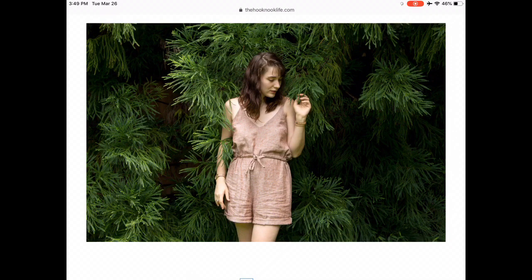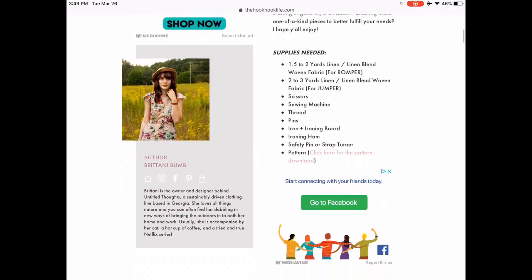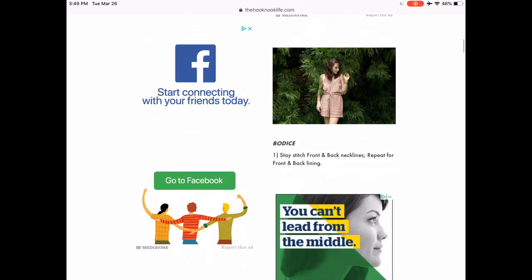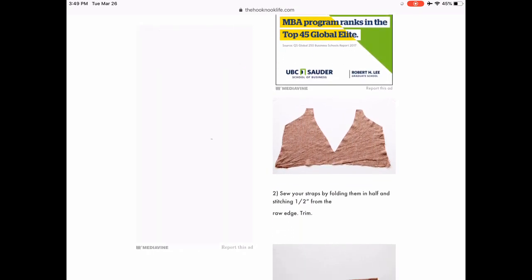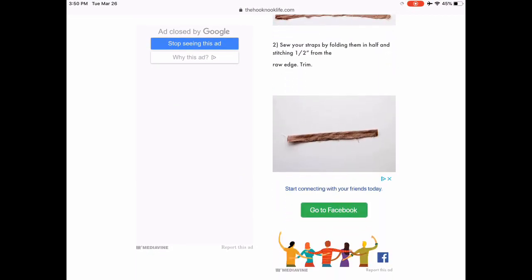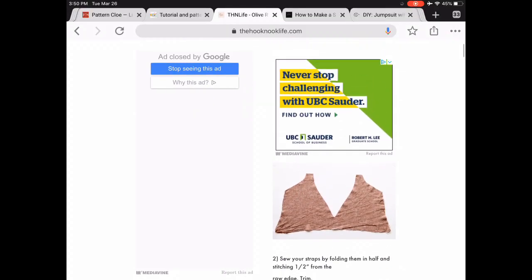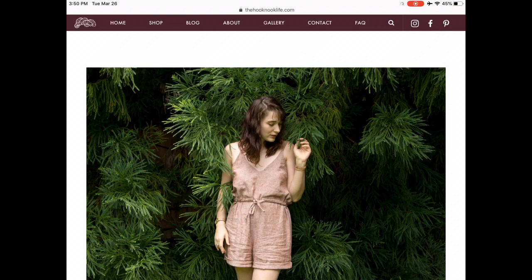If you're familiar with the designer Untitled Thoughts, this is an early version of her Olive Romper that's now available on her website, slightly reworked. This was on Hook Nook Life a year or maybe a couple of years ago, and I thought this is also a really sweet pattern. It's quite easy and very accessible for every level of sewist. It's kind of neat to see an early version of a pattern that has then been refined by the designer — and I think she's actually working on refining it again.